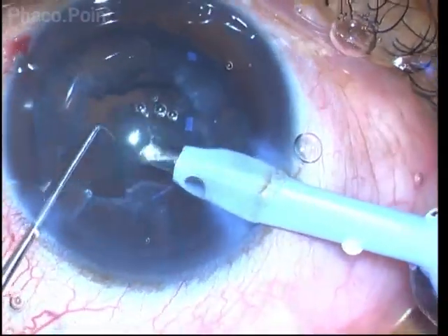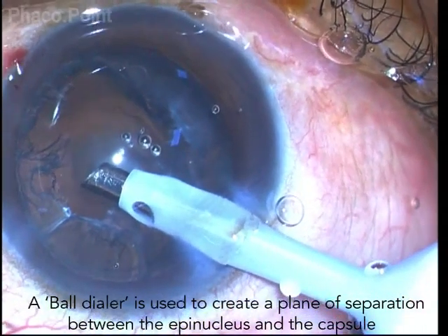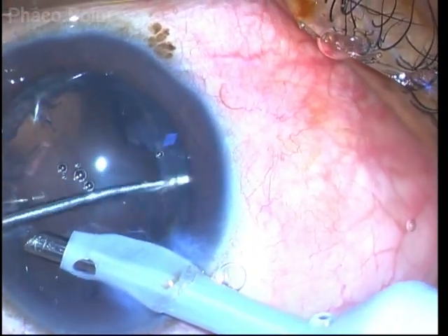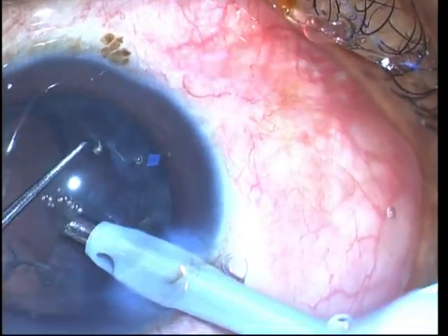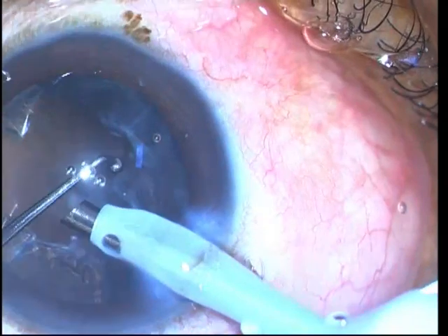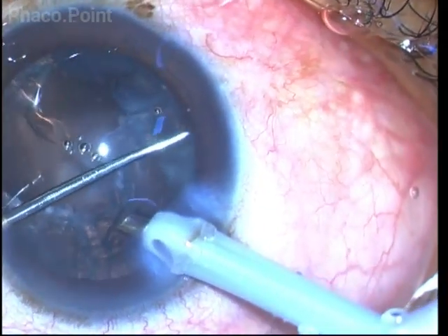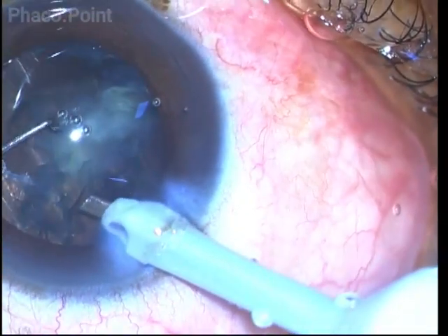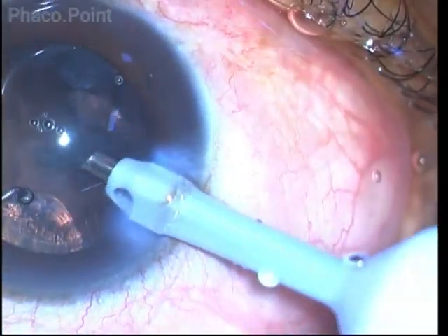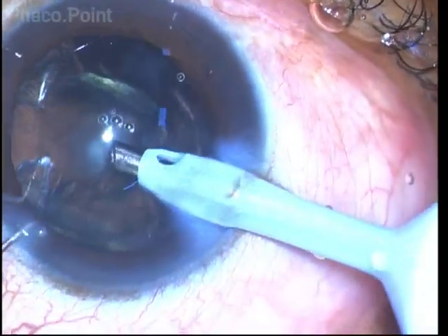We are now left with an epinucleus sheet which would be very difficult to remove. I use a ball tip dialer, go underneath the capsulorhexis edge, and sweep across the epinucleus sheet, trying to cleave it from the posterior capsule. You can use viscodissection as well to lift this epinucleus sheet. But in this particular case, simply with the help of a ball dialer, I was able to separate the epinucleus shell from the underlying capsule, tug on it, bring it centrally, grasp it with the phaco tip, and completely remove most of the epinucleus sheet.